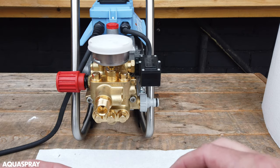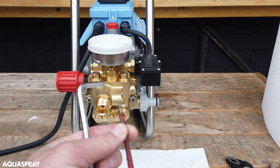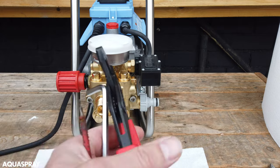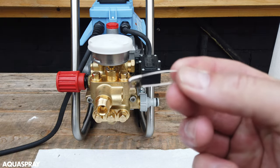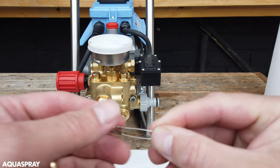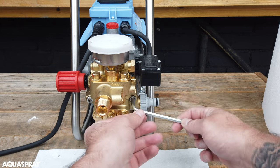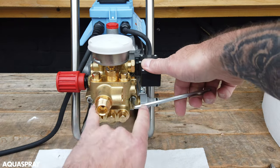You don't need a lot of tools for changing the seals. You need a 6mm allen key, it's good to have a flat head screwdriver, some pump pliers, and always keep a pin to hand — this is one of the most useful tools for any pressure washer kit.